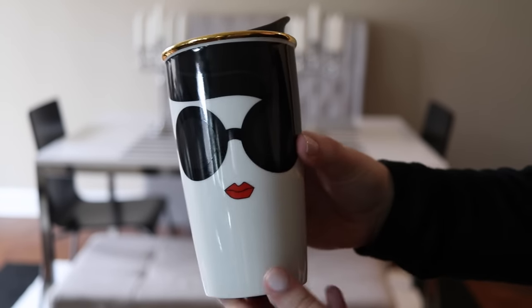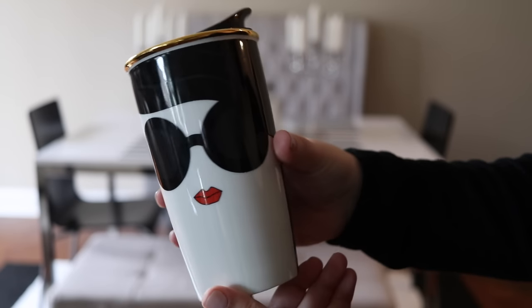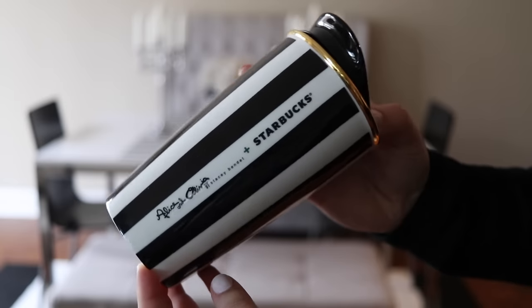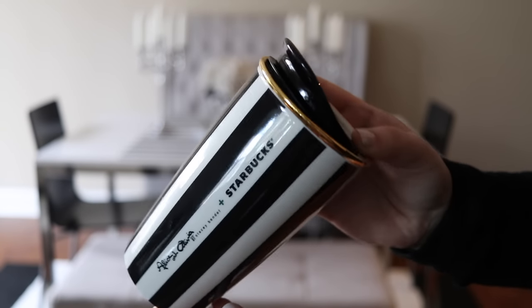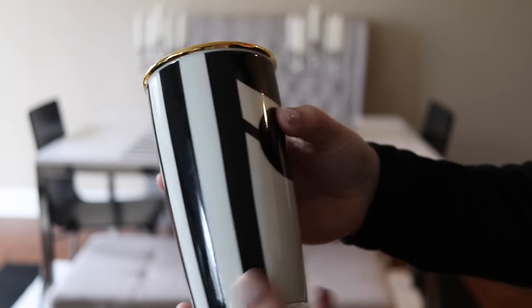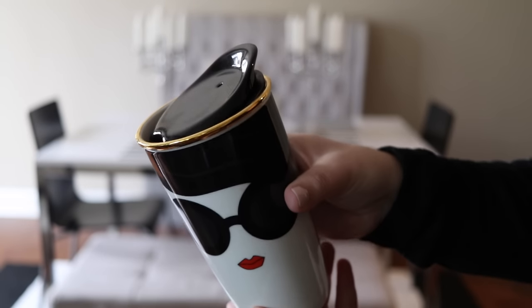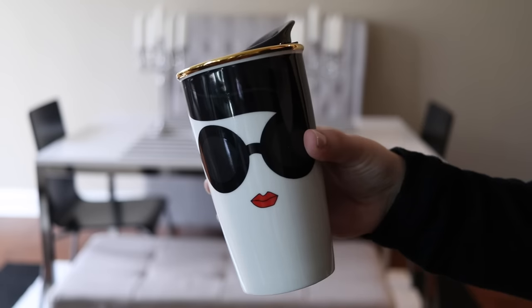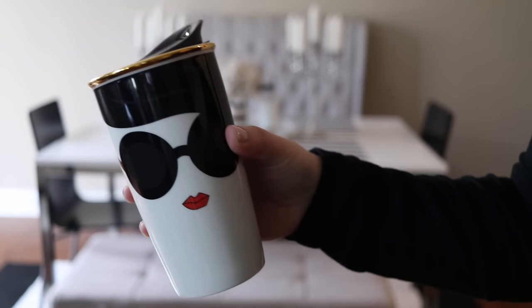This next one is my other Alice and Olivia Starbucks mug, and it is the Stace Face. That is named after the Alice and Olivia designer Stacey Bendett, I think is her name. It has a beautiful face design with sunglasses in the front, red lips, and stripes on the back. Again, it's discontinued, but I've seen similar ones before as well.